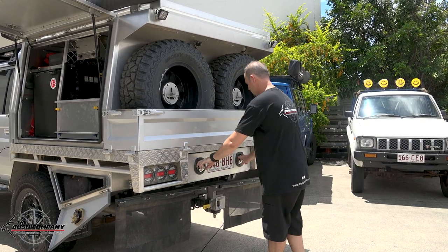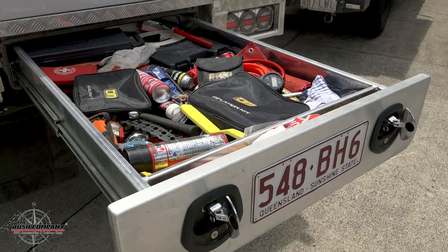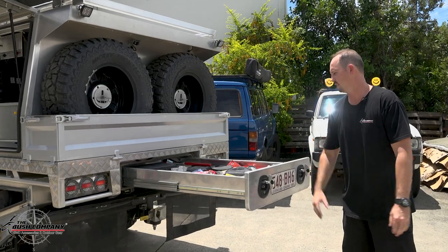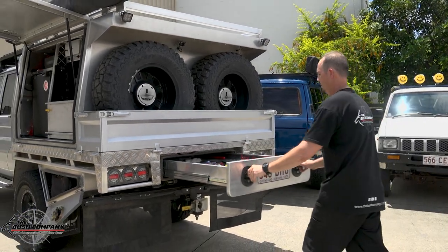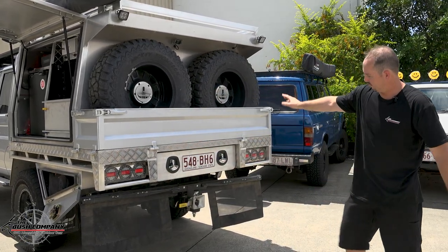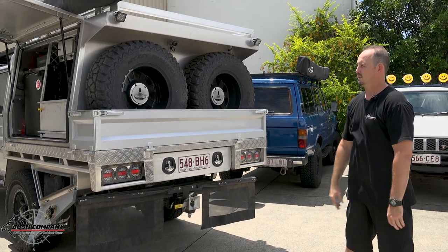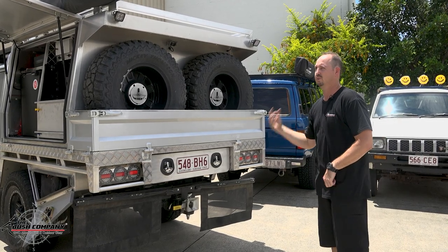There's a big trundle drawer underneath the tray itself that houses all the recovery gear, spare parts, first aid kits — everything you need — with plenty of room and space. Under there, we've also got a few lights and on the back there's a reverse camera, because with such a big canopy you can't see out the back and need it to see what's behind you.